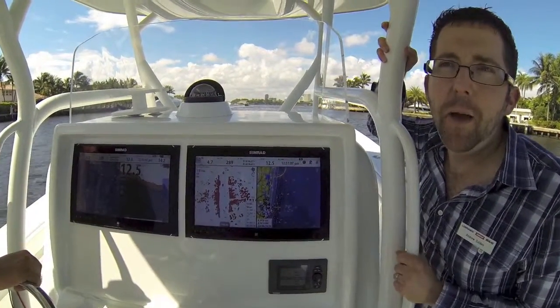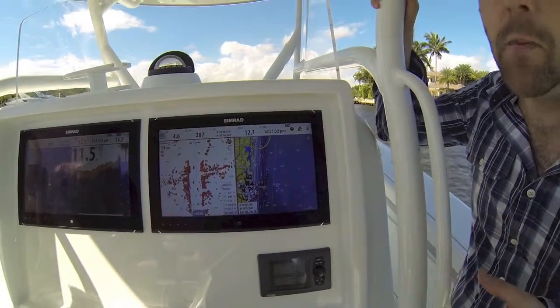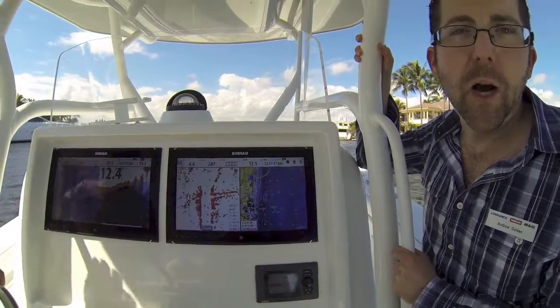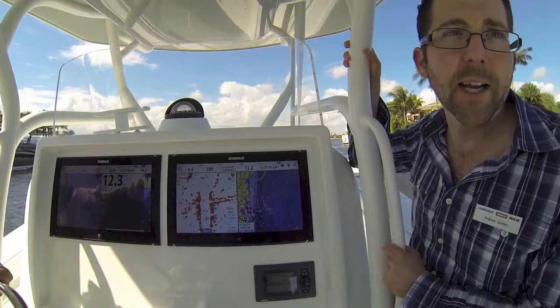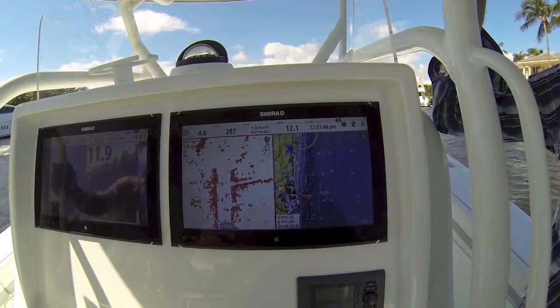You can tap into either processor at any time with our GoFree Wireless and an iPad. You can take over one of the processors — let's say you had a single monitor installation instead of a dual monitor installation. You can always access the second processor with the iPad and turn your iPad into a completely, fully functioning second nav station with one of the widescreen monitors and control them independently as well.